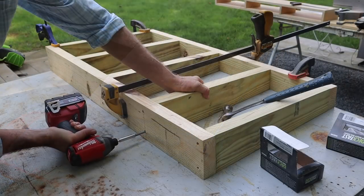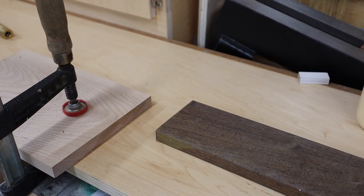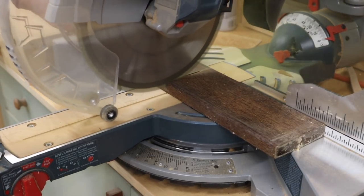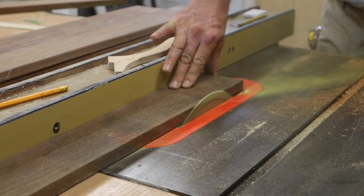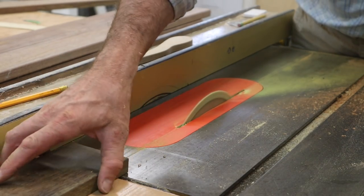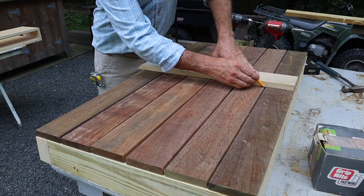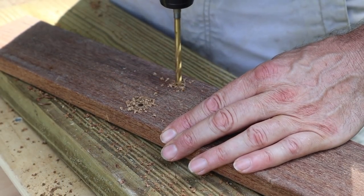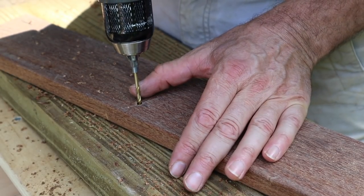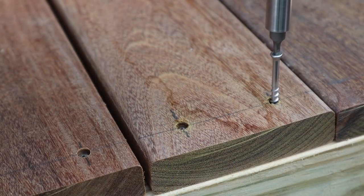For the top of the work table I'm using one-by-four EPEG. This stuff is really dense and hard — it cuts better with the corded saw and I've got a better blade on this saw. I've also set up a stop block so I only need to measure once. Before bringing the boards outside to attach, I'll rip the four-degree angle on one edge of the two outside boards. You definitely want to pre-drill and countersink with EPEG decking — it's so easy to break a screw. I'm using a 7/32nds drill bit for the larger hole and an eighth-inch drill bit for the smaller hole. To attach the decking I'm using stainless steel two and a quarter trim head screws.